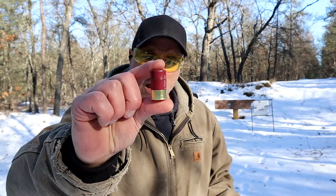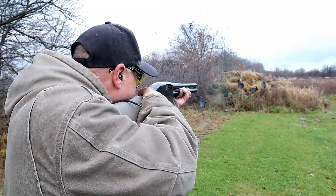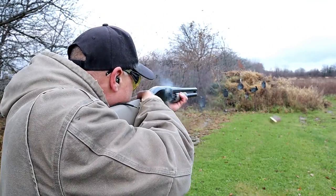Hey there friends, thanks for checking in. Today we're going to check out an Aguila Mini Shell Buckshot. I showed this before. What I like about this is there is minimal recoil — everybody in the house can use it — but what we're going to establish today is the shot spread.